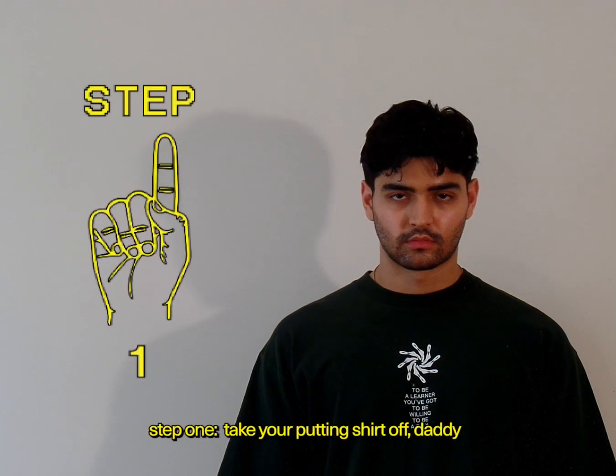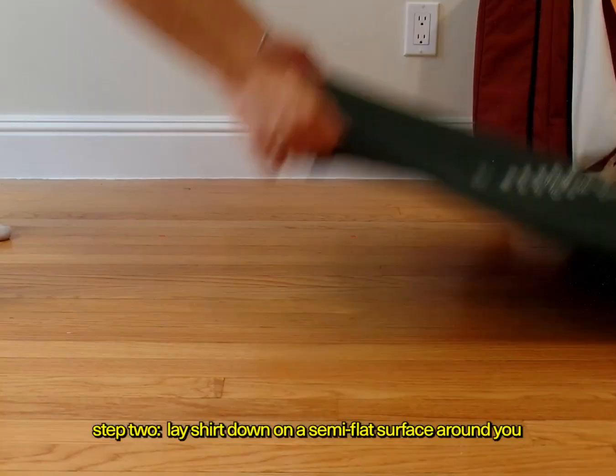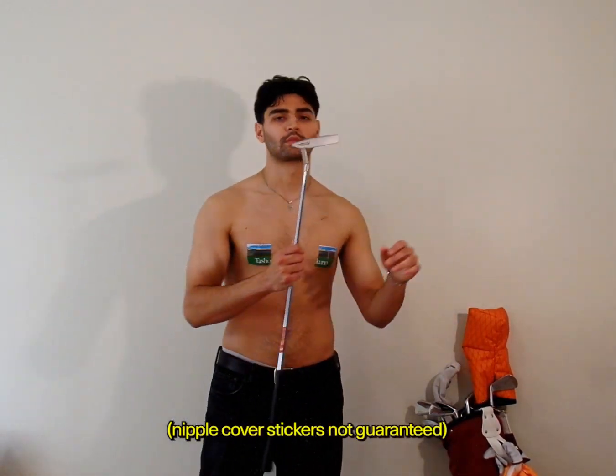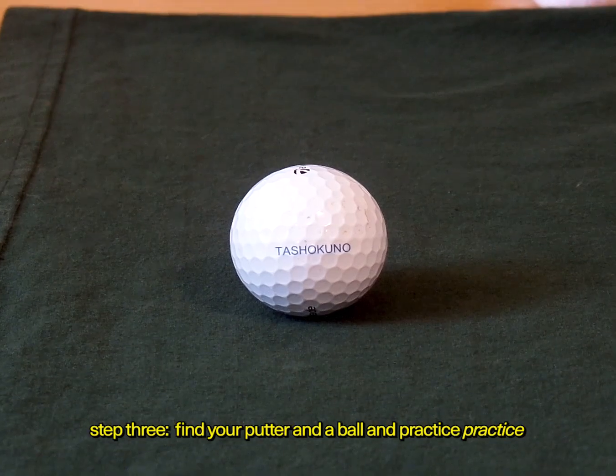Here's how to use it. Step 1: take your putting shirt off. Step 2: lay the shirt down on a semi-flat surface around you. Step 3: find your putter and a ball, and practice, practice.